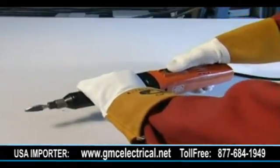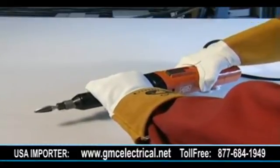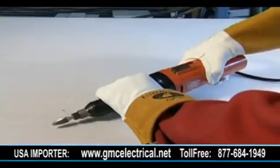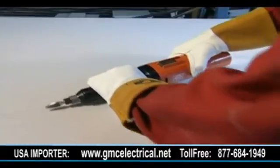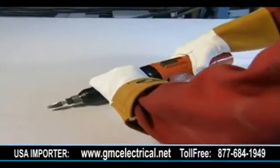Once activated, the grinder will operate at 26,000 RPM. For optimum stability, grip the grinder with one hand on the main body close to the power switch and the other hand on the black nozzle extension. Always take care to use the flat area of the burr when grinding.